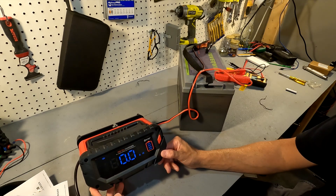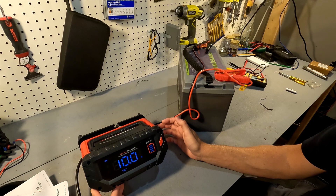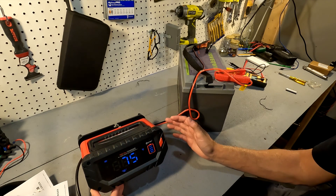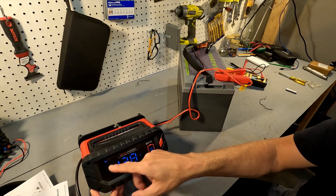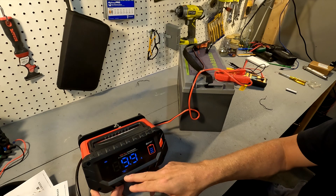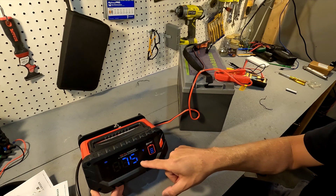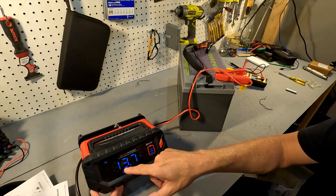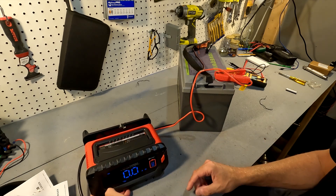It clicks on and the fan is blowing pretty hard. It does show that it's a 12-volt battery — I didn't need to configure that at all. It shows that it's charging at 10 amps, and it also says 75 degrees Fahrenheit, 24 degrees Celsius. The charging voltage is 13.7 and it's charging at 9.9 amps.